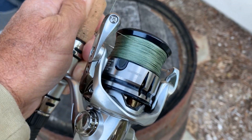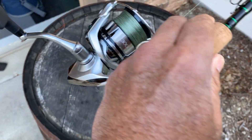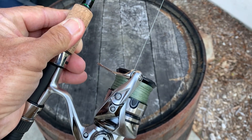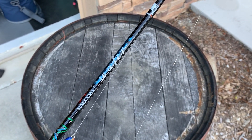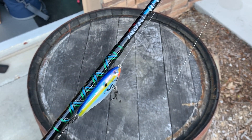I've paired it up with a Shimano Stradic 3000XG, loaded up with 10-pound Suffix 832 braid, which allows me to make nice, smooth, accurate casts up to 100 feet — which is more than you'll probably ever need.